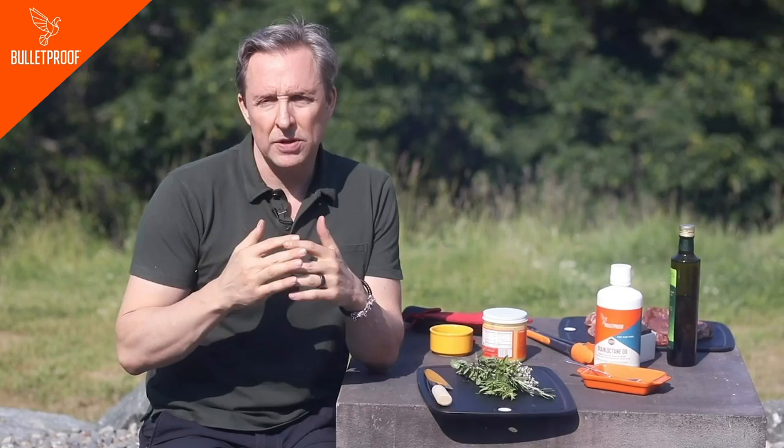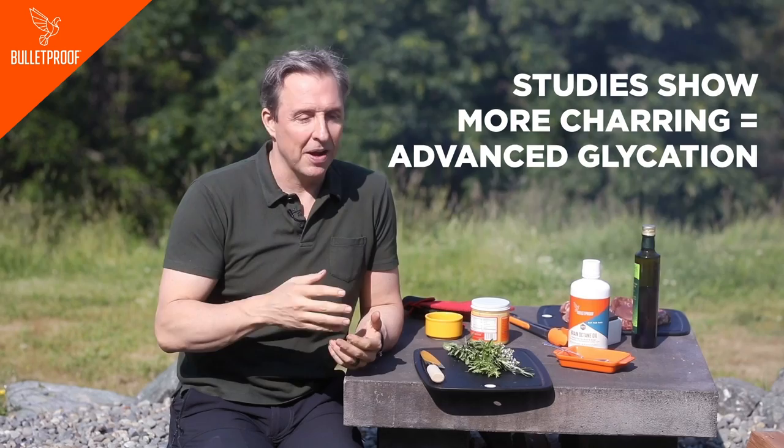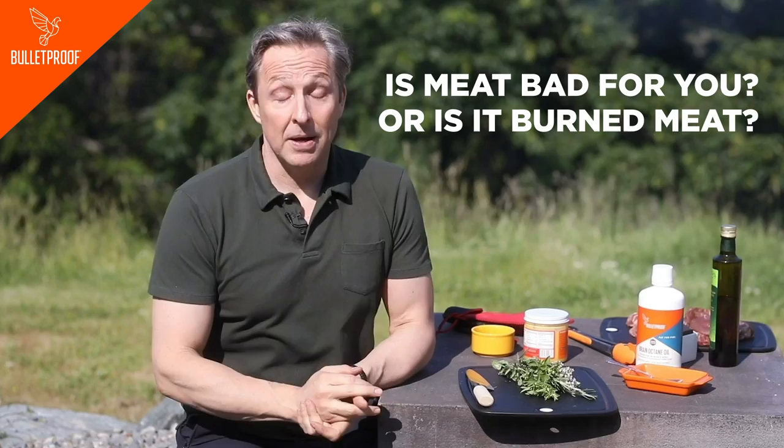You'll see restaurants that say we have a 1500-degree grill. You can char the meat, but all the studies show more charring equals advanced glycation end products and things called PAHs. These cause aging and mitochondrial dysfunction and increase your risk of all kinds of bad things, including cardiovascular risk. So is it meat that's bad for you or is it burned meat? We know burned meat is bad for you, so let's not do that.